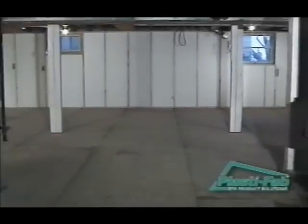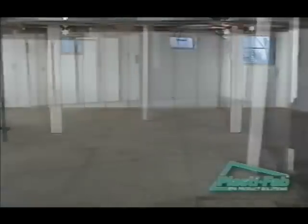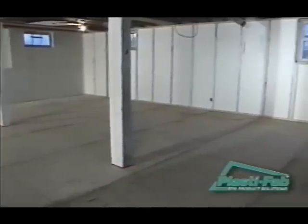Your interior basement wall is now correctly insulated. The PlastiSpan rigid insulation you have installed will provide a monolithic thermal blanket to eliminate thermal shorts. Thank you for choosing PlastiSpan rigid insulation.